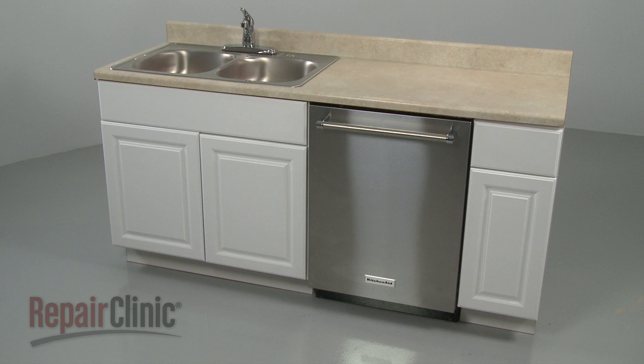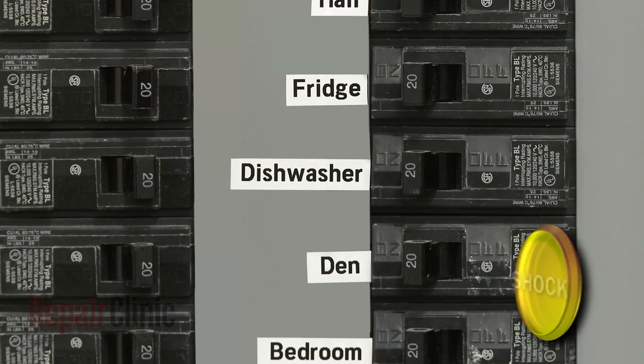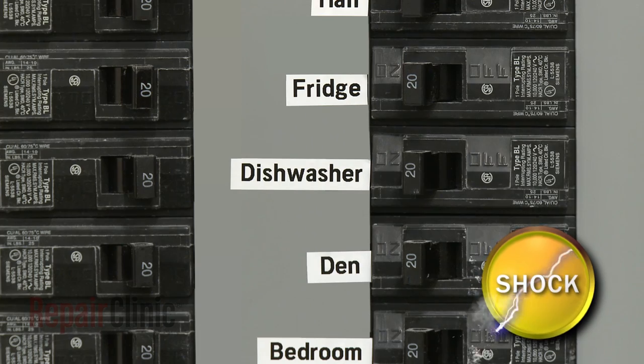Before you replace the right side upper rack track in your dishwasher, be sure to turn off the power to the appliance.